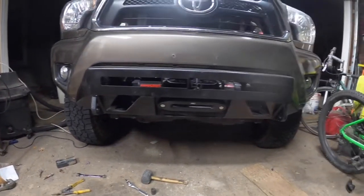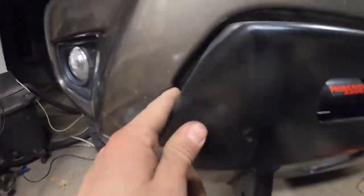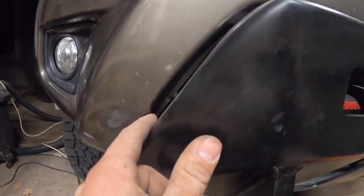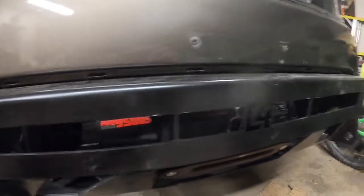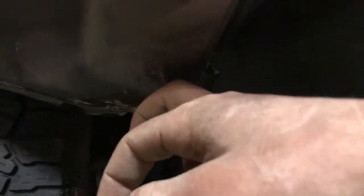Finally got it mounted up. Biggest tip I can give you is make sure you trim it closer to the body line — I left a little too much there so it kind of made it not line up properly. The last thing is to drill a hole underneath here to connect the plastic bumper to the metal bumper. I'll just use a step bit and then screw it together.